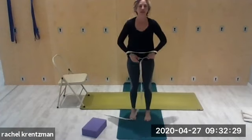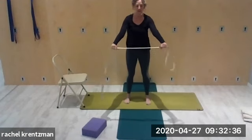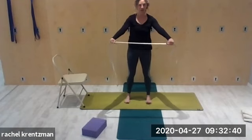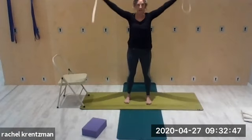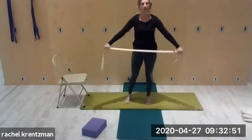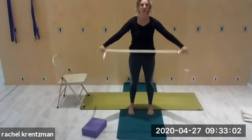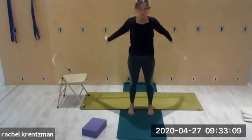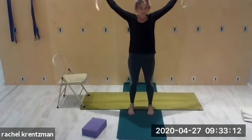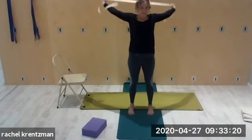Hold the strap with arms by the side, straight out in front of you — a scarf or belt also works. We're going to go up and over a few times. Keep both arms straight the whole time. If you can't go that far, it's okay to just come up and go a little bit behind the ears. Speed it up a little — just warming up the shoulders. A little faster.